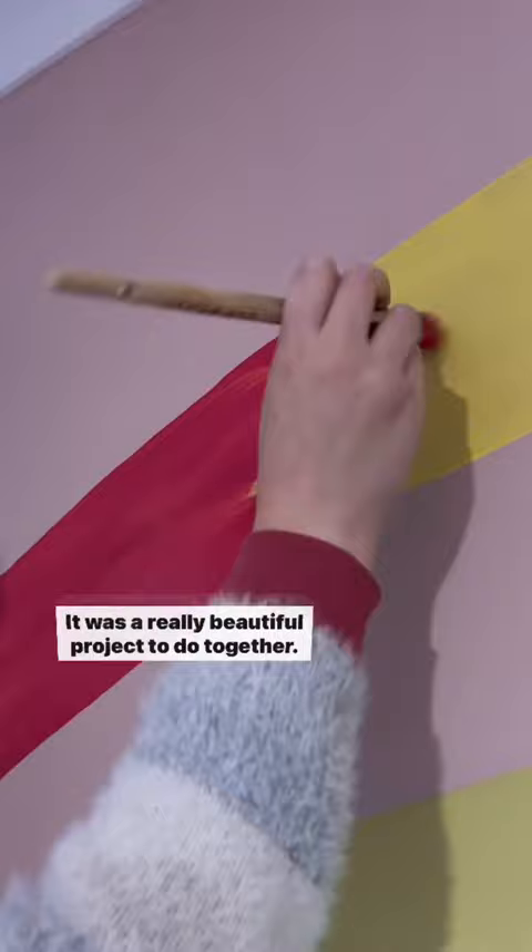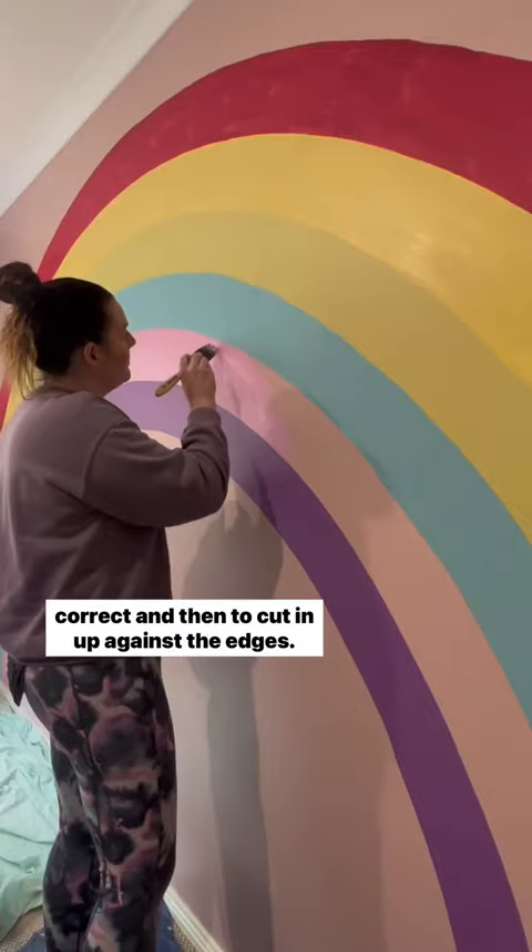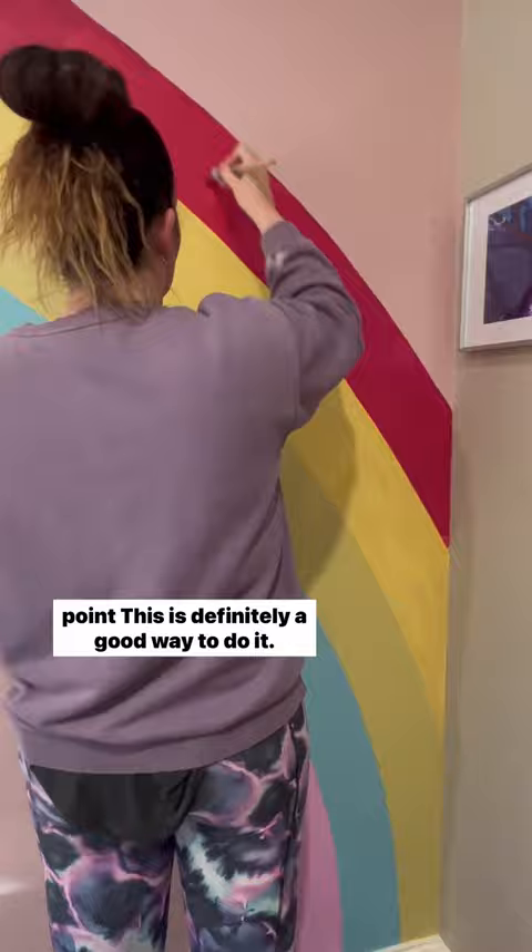It was a really beautiful project to do together. The hardest part was using the string line to get the circles correct and then to cut in up against the edges. But if you're looking for an inexpensive way to earn brownie points, this is definitely a good way to do it. It only cost us $70 all up.